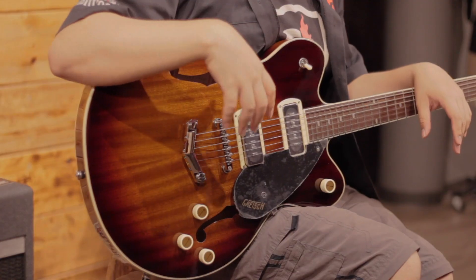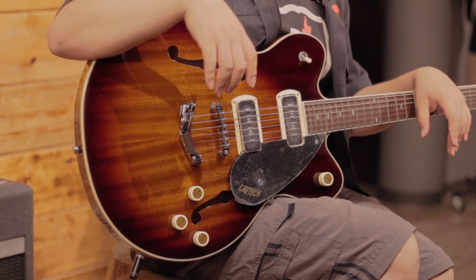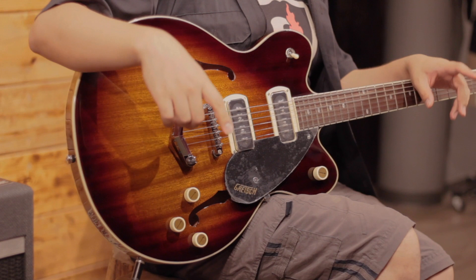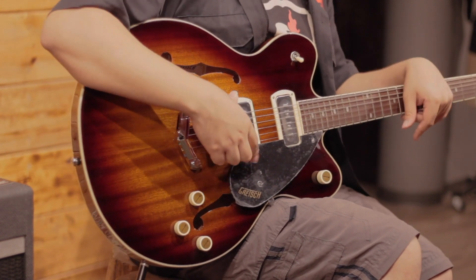In 2021, Gretsch presented a new interpretation of this classic model, the G2622. And although its name says P90, that's not the only characteristic that makes it different from the original model.